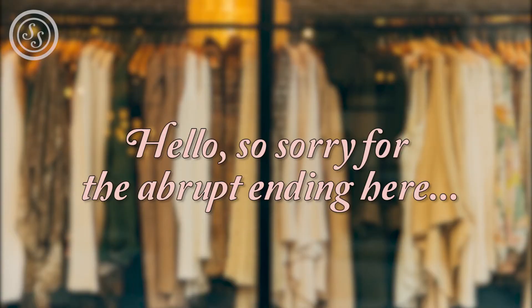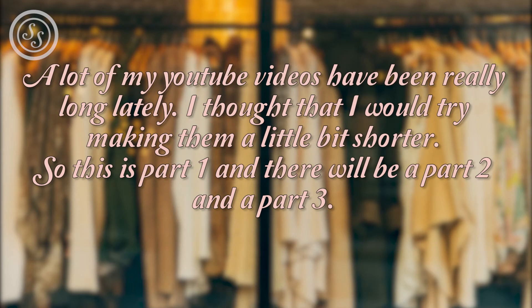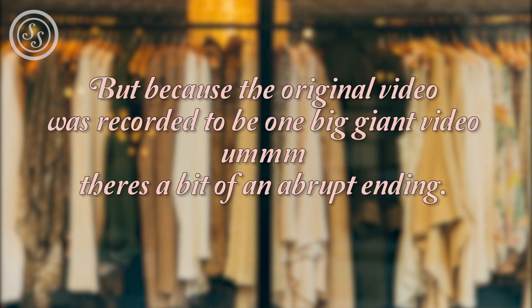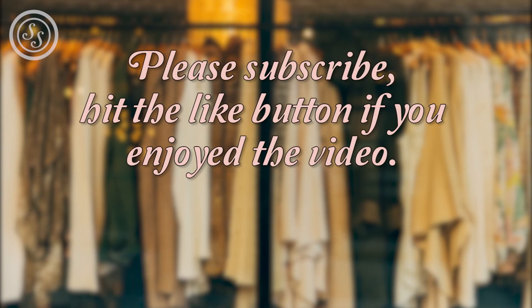Sorry for the abrupt ending here. This was originally meant to be one really long video showing three different ways to update and revitalise your wardrobe, but a lot of my YouTube videos have been really long lately so I'm trying to make them a bit shorter. This is part one, and there will be a part two and a part three. Because the original video was recorded as one big video, there's a bit of an abrupt ending — but I really hope you enjoyed it. Thank you so much for watching, please subscribe and hit the like button if you enjoyed the video. Bye!